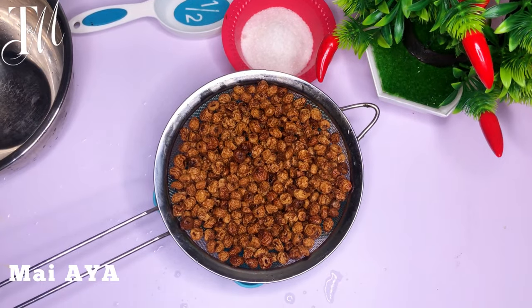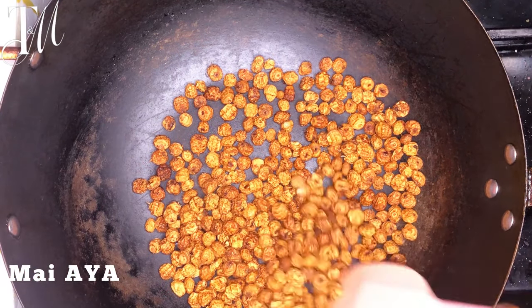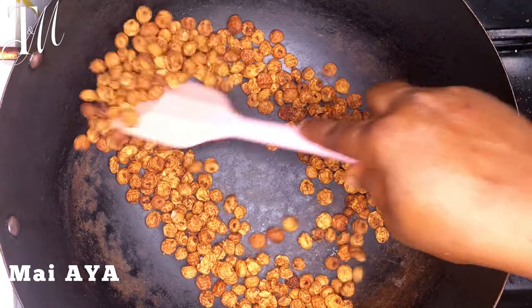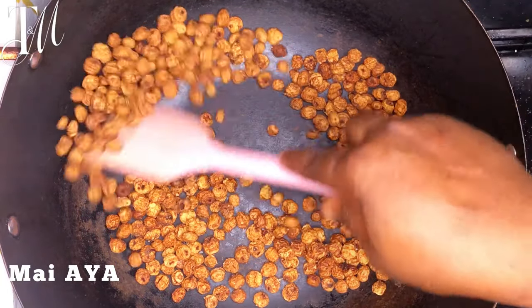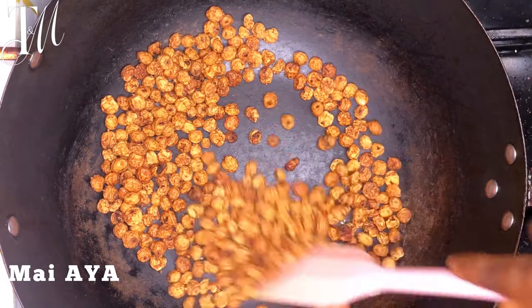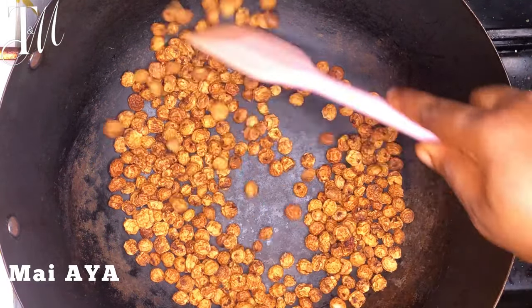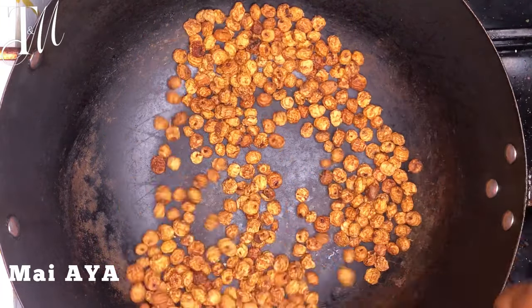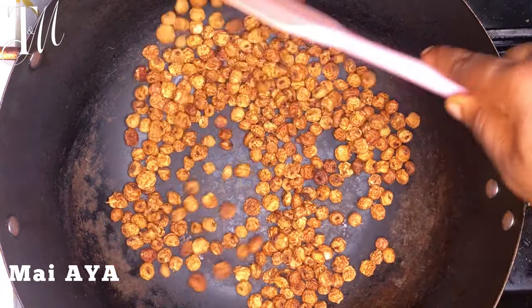After rinsing, I allowed this to air dry for some minutes until all the liquid was out. The next thing I did is to put this in a dry pan and toast it for eight to ten minutes — just to get it toasted. You don't want it roasted, so make sure it's on medium heat. You just want it to toast a bit, and then you do the next process.